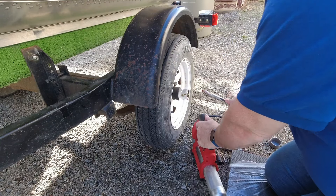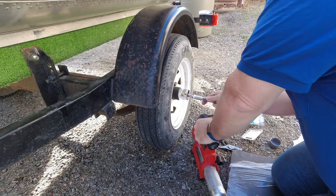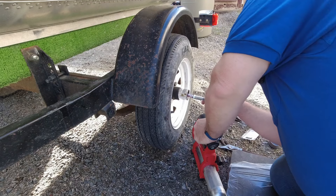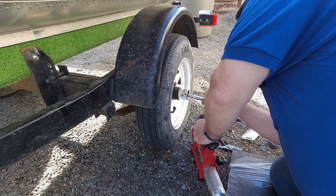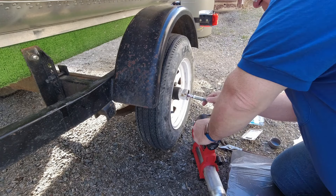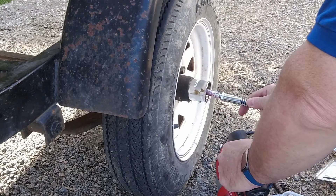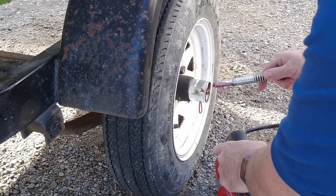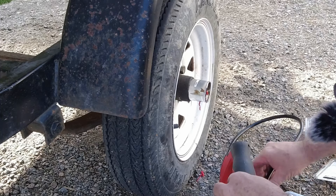I don't know how much grease is left in this gun but we'll do some pumping here and see if we can get this to start firming up. It's starting to move. You can see we started to get some leak out when we filled up.